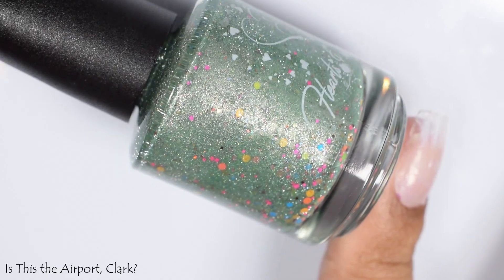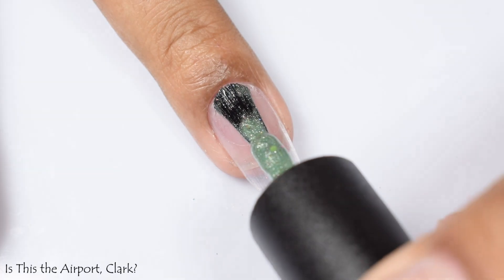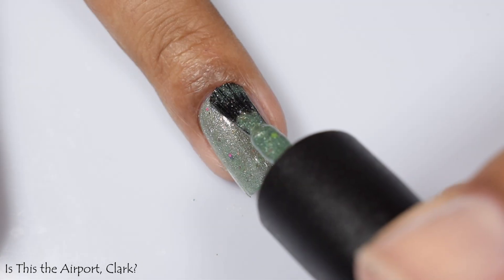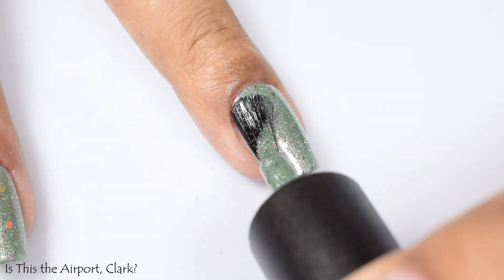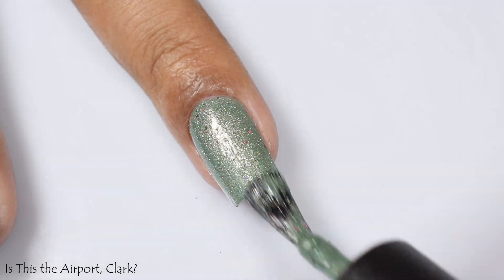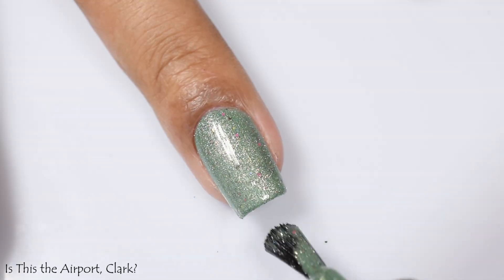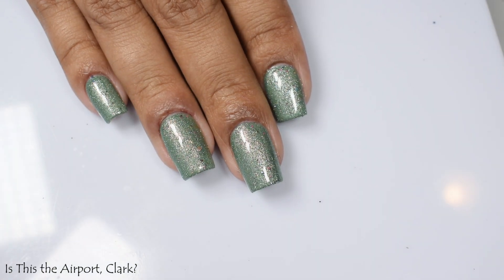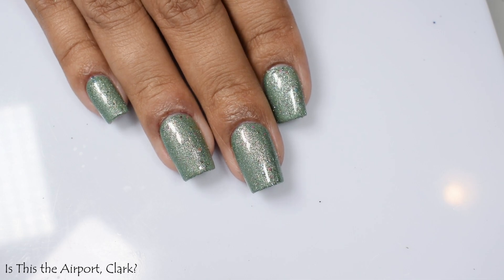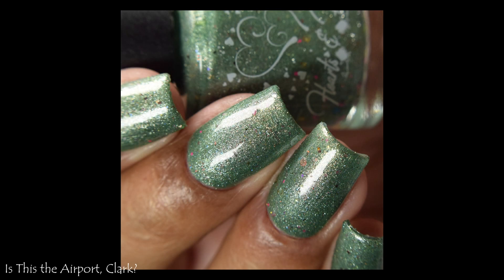Here we've got Is This the Airport Clark — a sage green base with a rainbow of colorful flat matte glitters throughout, plus some silver reflective glitter. It's a really lovely finish and I really enjoyed how it looked. It has a richer formula, so two coats would be perfect for shorter nails, but if you've got a free edge, three coats will really plump it out. I did have some texture from the glitters, so I'd suggest a glitter-smoothing top coat.